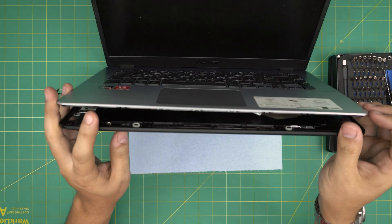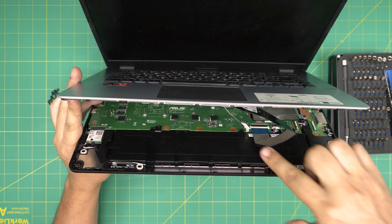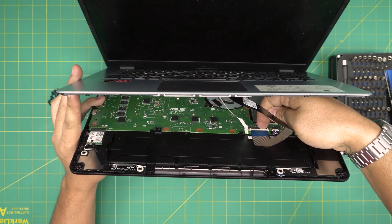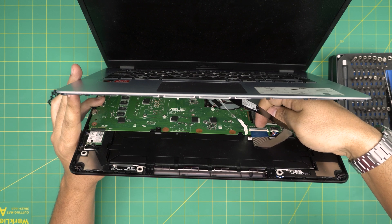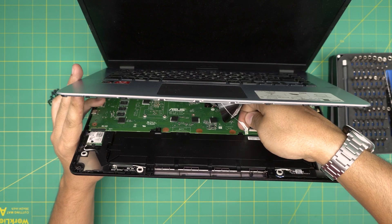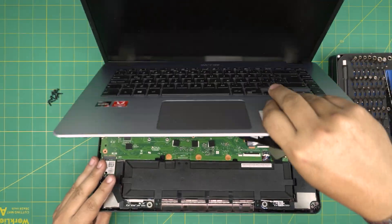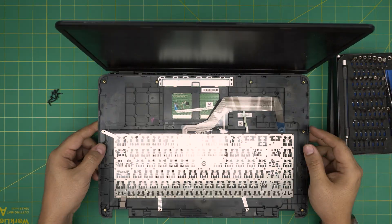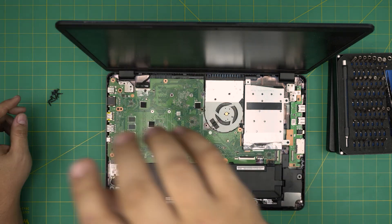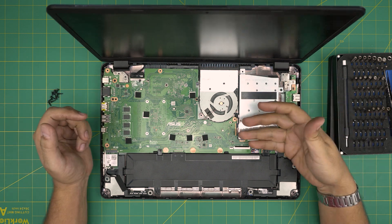Lift up the palm rest but only to 45 degrees because there's a flex cable for the keyboard and trackpad. There's a tiny lock at the back — put your finger there and lift it up 90 degrees upward, then slide back the flex cable. Same thing for the trackpad: put your finger there and slide it back. Now you can remove the palm rest along with the keyboard.